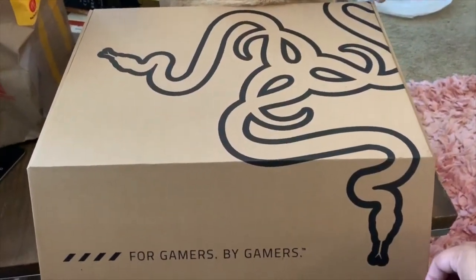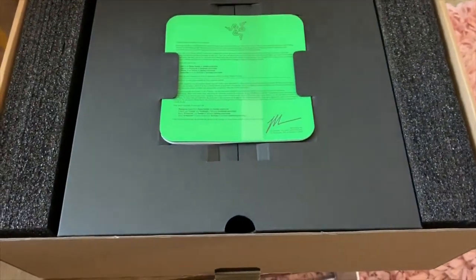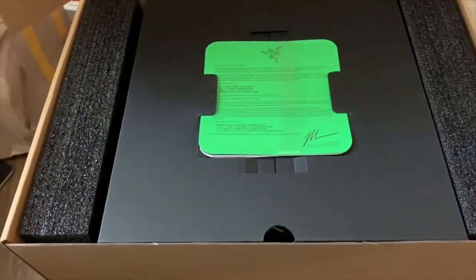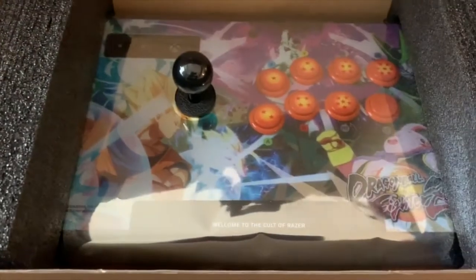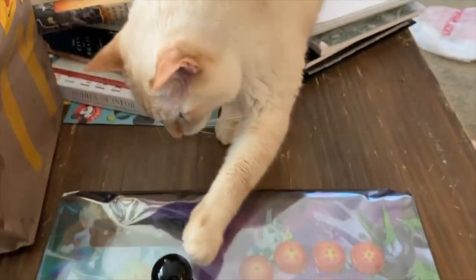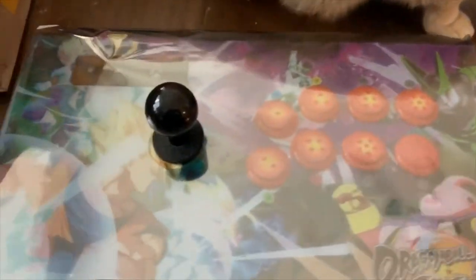Hey everyone, it's Dr. S'mores here with another fight stick review slash mod. This is the Razer Aatrox Dragon Ball FighterZ version edition. Just a FYI, I've already kind of passed on this one — I got it, messed around a little bit, played some games, modded it a little bit, and then eventually decided to sell it. I'll explain why a little bit later. This unboxing is going to go over the features and then talk about what's inside, and ultimately why I decided to move on from it.